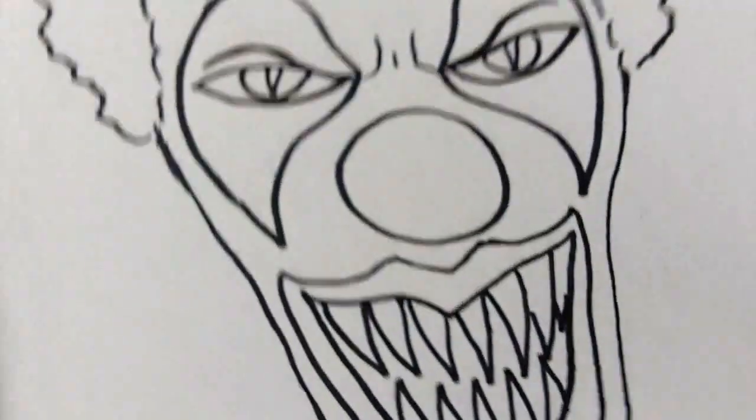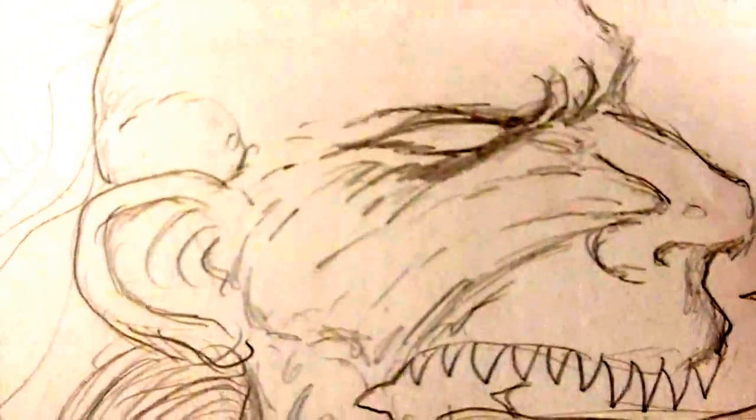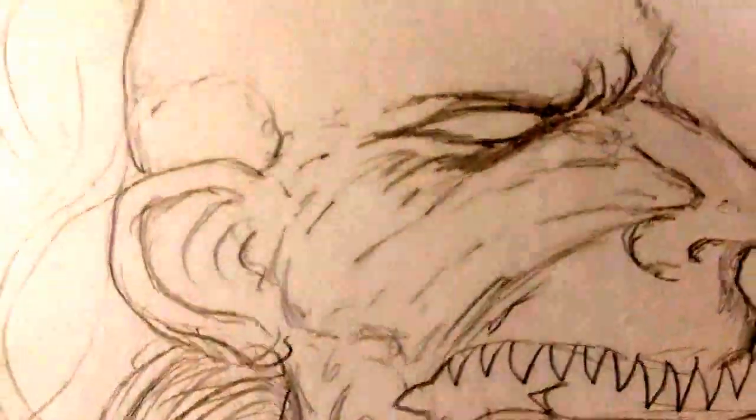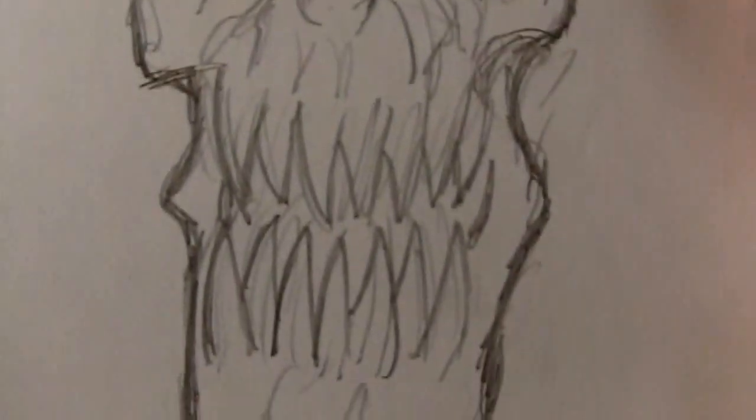I always keep a folder of anything, even if it's crap. I have drawings I just drew around my hand and made into a zombie hand. Quick sketches of demon ideas and stuff like that. It's important to keep them because you never know what you could create from your abandoned ideas.